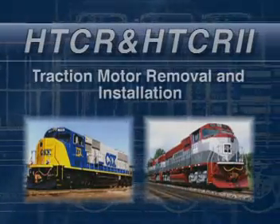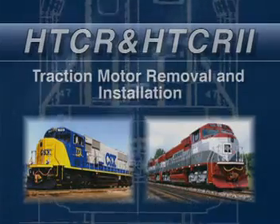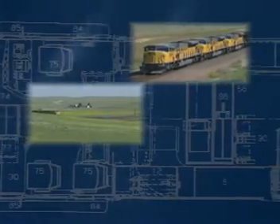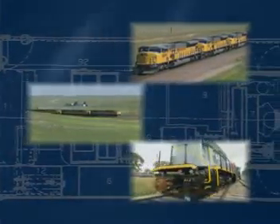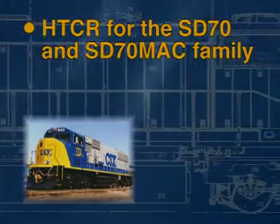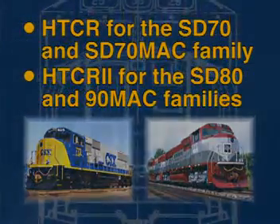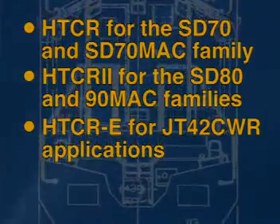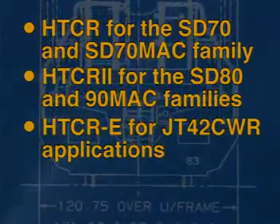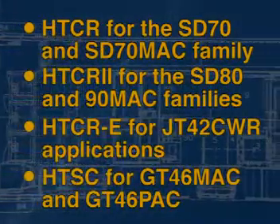The following video covers the removal and installation procedures for all trucks equipped with split journal adapters, traction rods, and traction motor nose links. Please note that in applications outside of North America, the term bogey is used in place of the term truck. Trucks covered by this video include HTCR for the SD70 and SD70 Mack family locomotives, HTCR2 for the SD80 and SD90 Mack families, HTCR-E for JT42CWR applications, and HTSC for GT46 Mack and GT46 Pack.